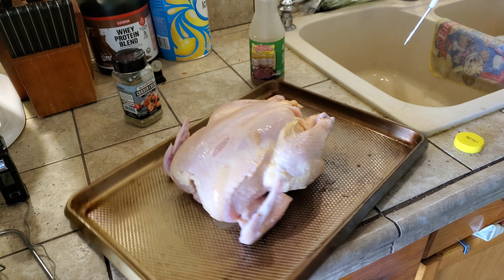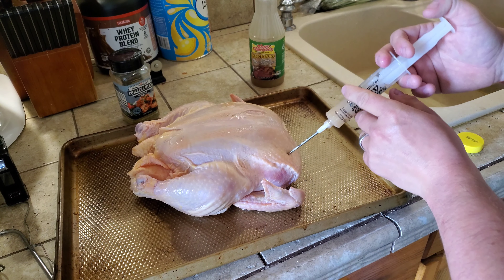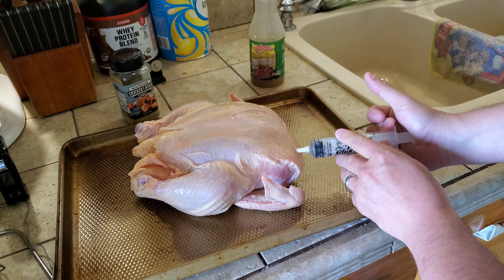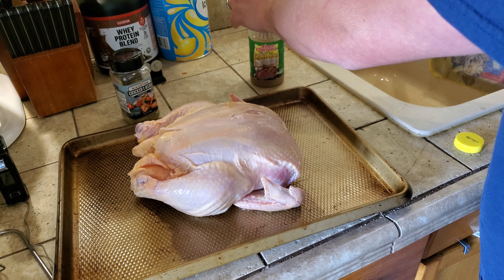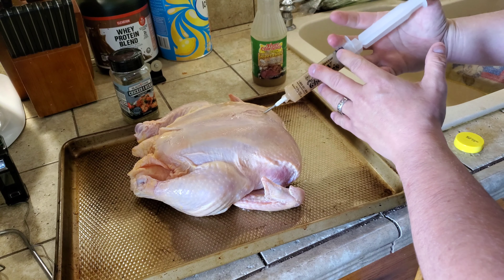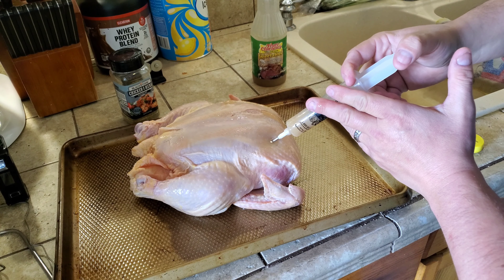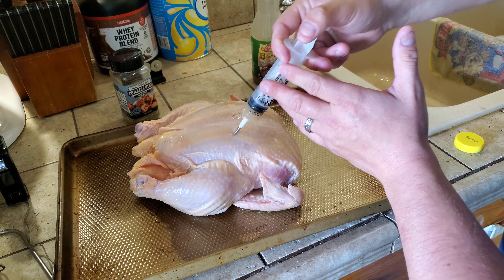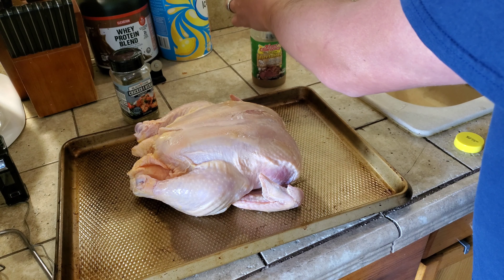You don't have to go crazy with it, but the more the merrier because it's gonna incorporate so much flavor into the meat. A lot of the big barbecue guys you see on TV love doing their injectors, and so do I.